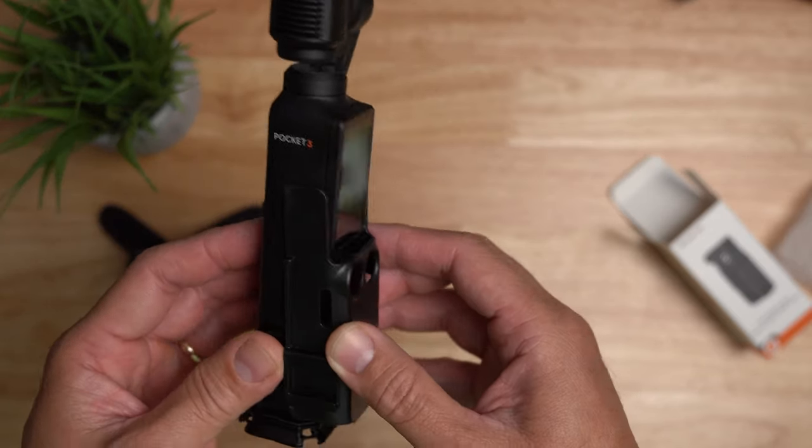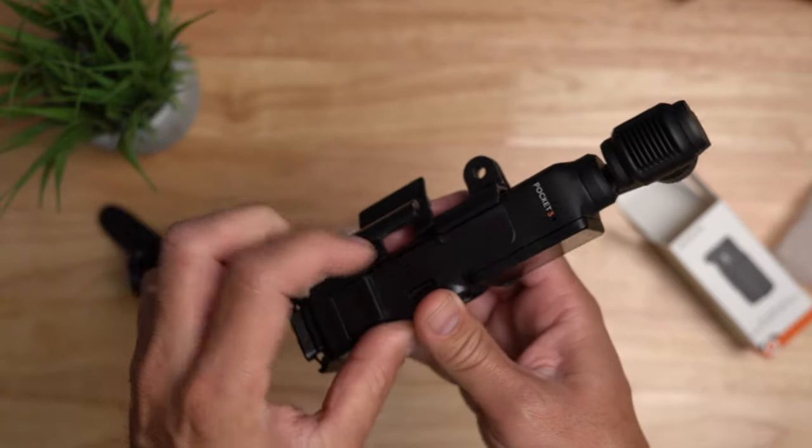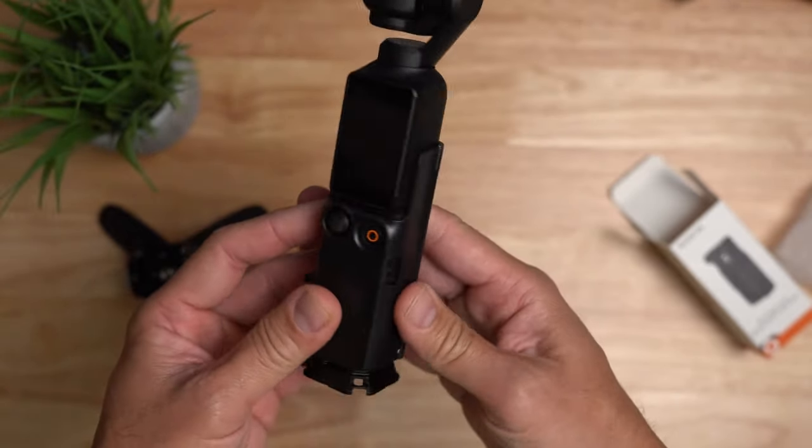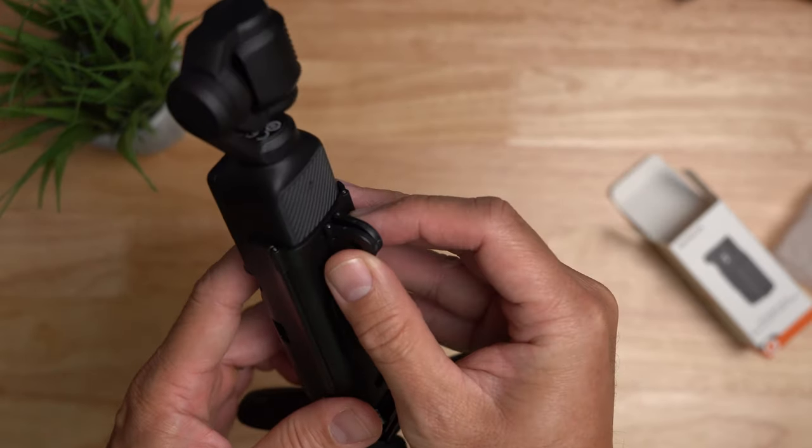Putting it on, just align the front part of your Pocket 3 and close the back part and lock it like so. This adapter cover just blends in and now I have the GoPro mount on the back.